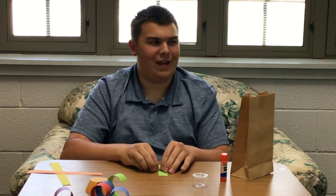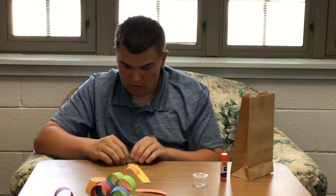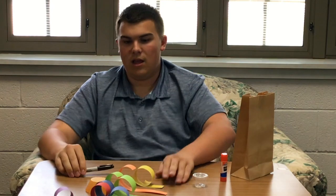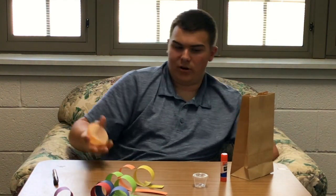Why are they called tentacles? There's only eight of them. Weird. Now that we have our eight strips all rolled out, now we get to do the fun part — glue.